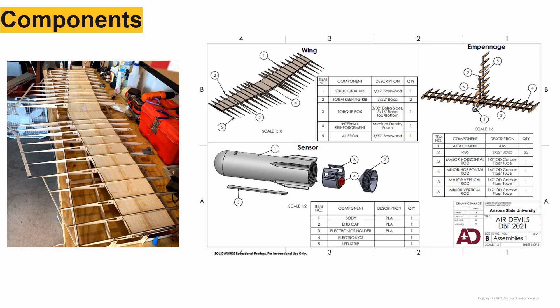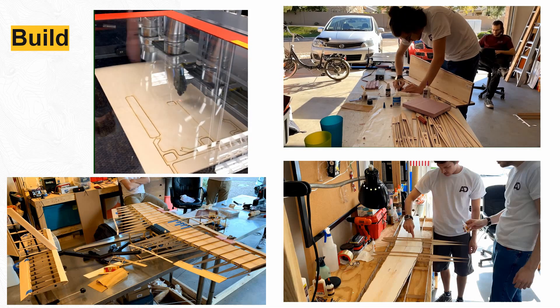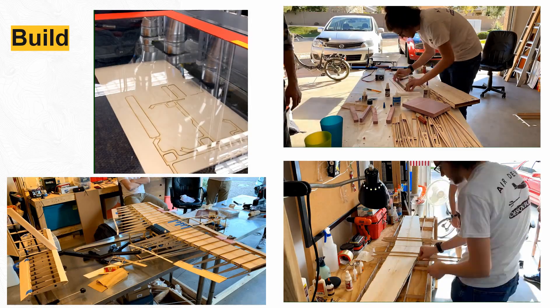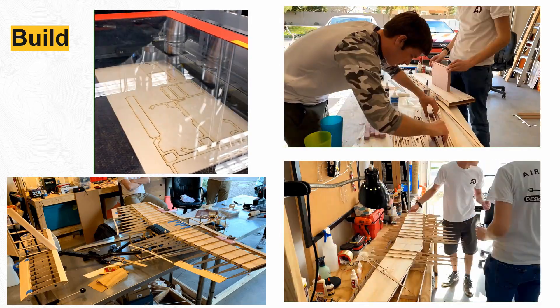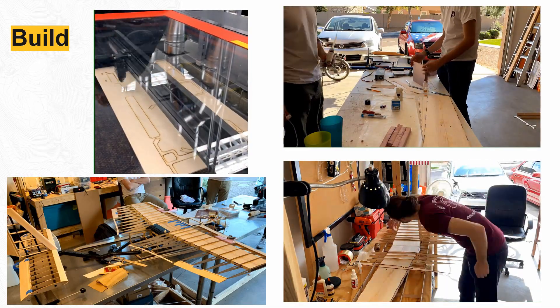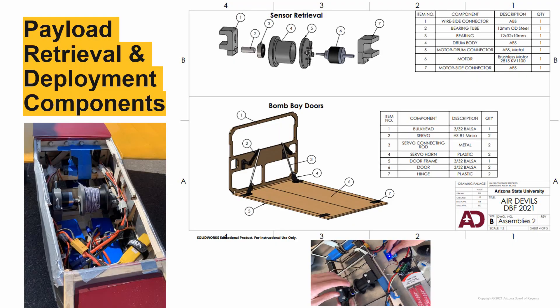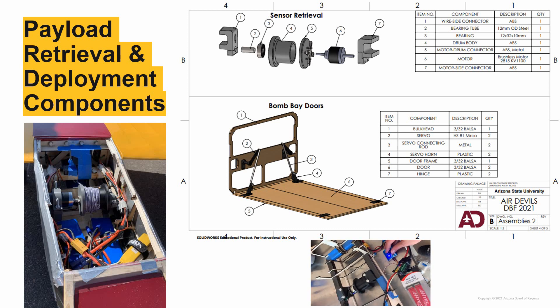Here are some more diagrams of our major components. Our manufacturing process relied on laser-cut balsa, bass, and plywood for most of the structure. 3D printed joints were used in several places, as well as the front nose cone and end cap of our fuselage. We also laser-cut production tooling out of wood to ensure the proper alignment of our torque box to the ribs while our fuselage was self-aligning. Our retrieval system used a geared brushed electric motor to ensure that the sensor is capable of being retracted under all flight conditions. It takes 20 seconds to fully deploy or retract the sensor, meeting the Mission 3 requirement of deploying before the first turn.